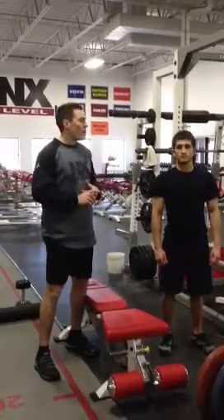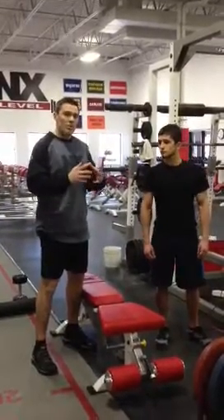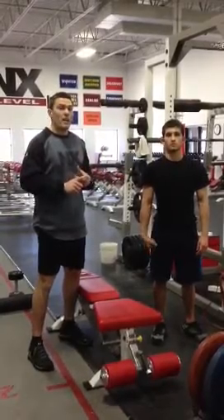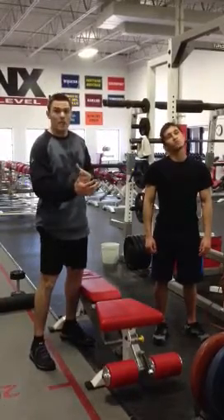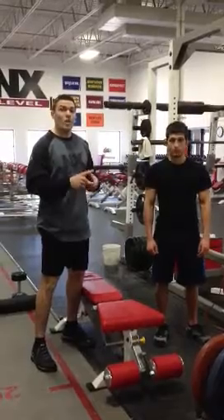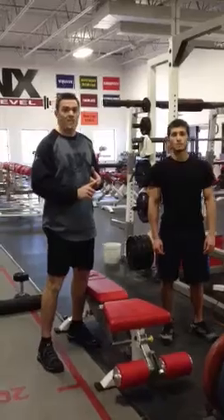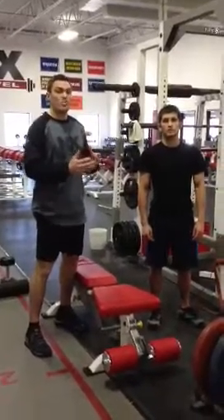What we're going to do today is take you through a couple exercises that we'll circuit together to give you a couple different training elements. We'll work on mobility, structural alignment, from there we're going to work on core stability, and then we're going to finish with a great strength power exercise and translate that strength and power into speed.